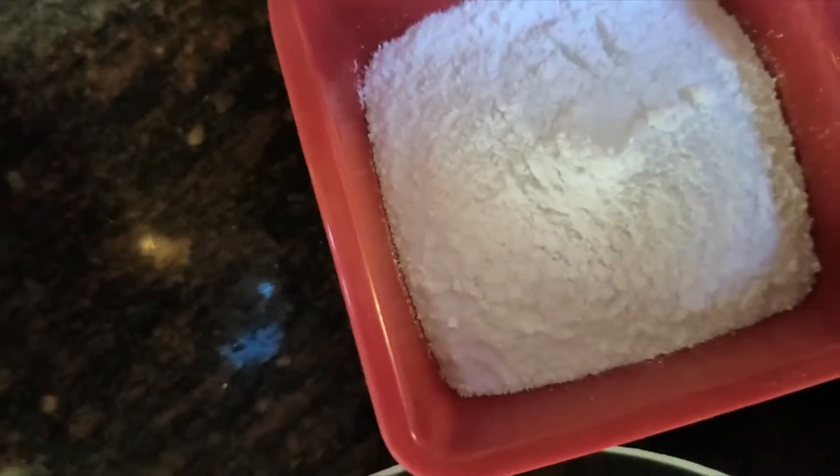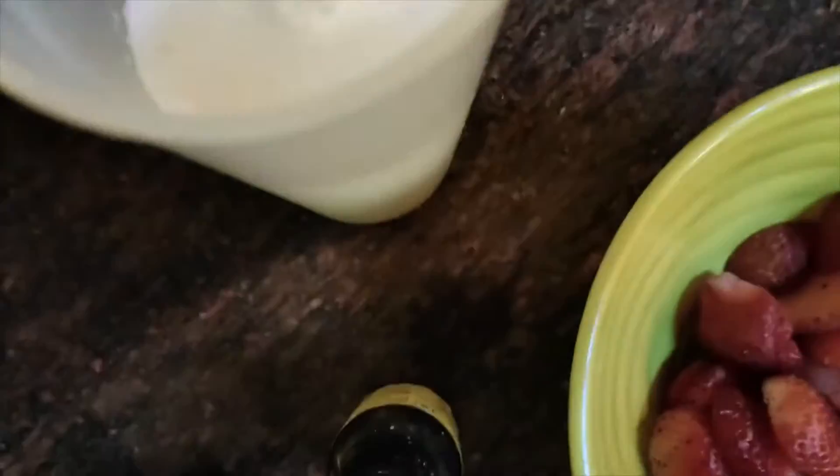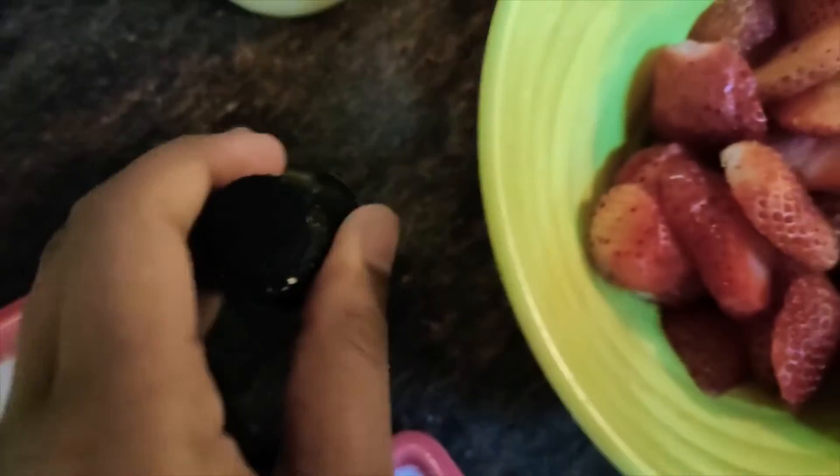Hello all, welcome back to my channel Tasty Bites. In this video we are going to see how to make mouth-watering strawberry milkshake. For that we will be required: whipping cream powder — you can use milk powder as an alternative — sugar, cut strawberries, chilled milk, and we can be adding a little bit of vanilla essence.